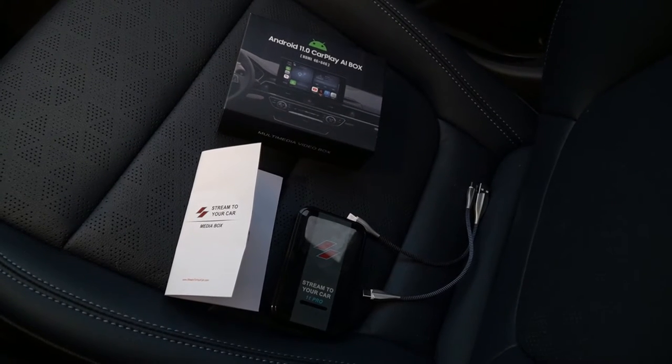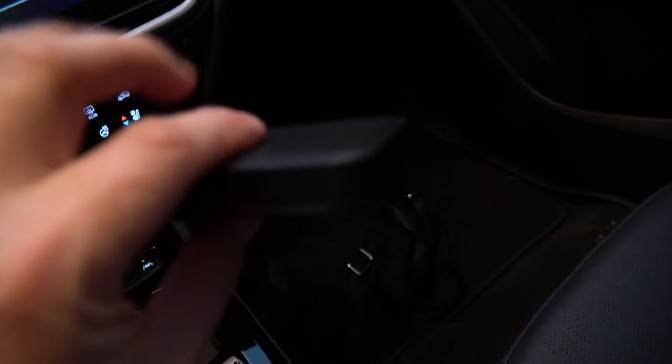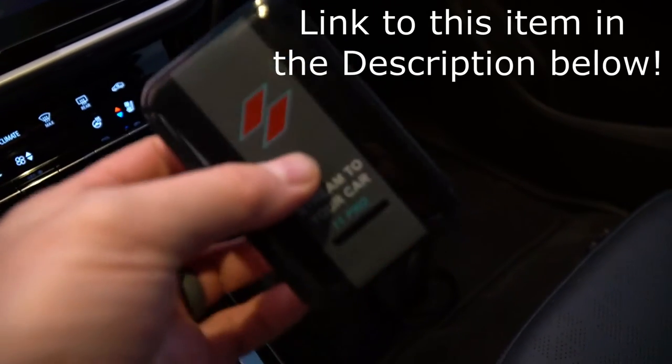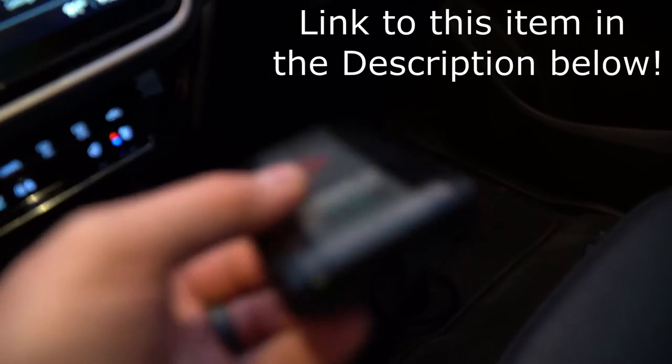In this video, we're going to take a look at a product called Stream to Your Car. Stream to Your Car is a relatively cool product. What it is is a complete Android operating system — in this case, Android 11 — on a device that is basically the size of a pack of cards.